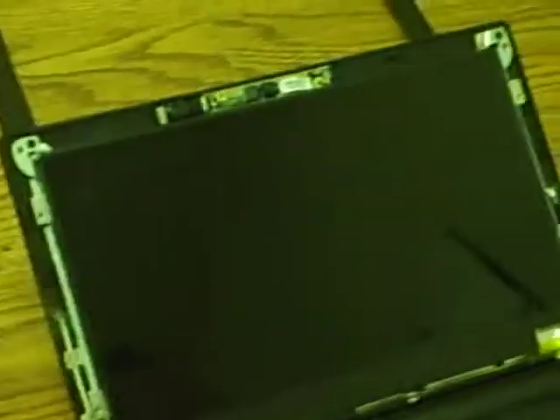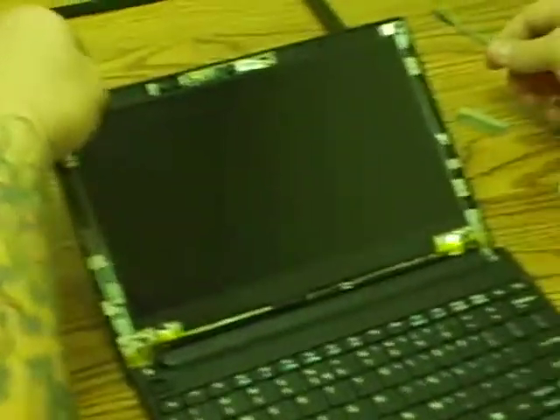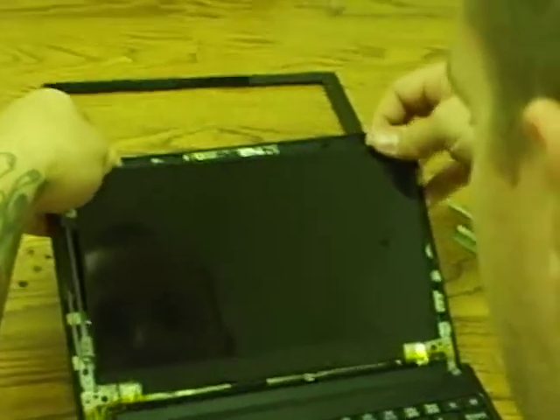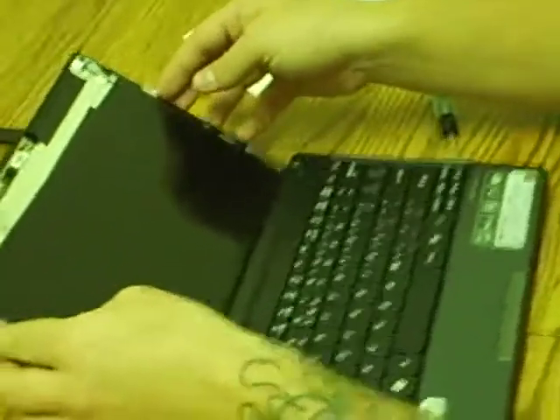Once those four screws are removed, grab it by the back and slowly pry it up — it should come off. There is going to be a wire that is usually taped to the back of the screen. I have already replaced the screen — this is just a new one.